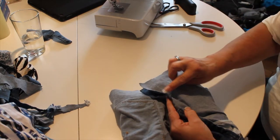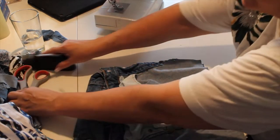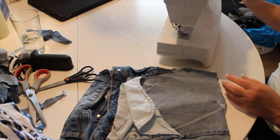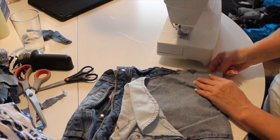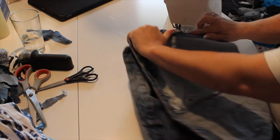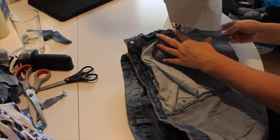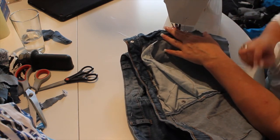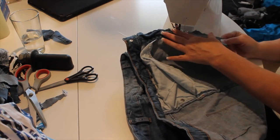What you want to do is sew from here to here, using your sewing machine or by hand. Make sure you sew it well. If you're a professional sewer, do all your measurements however you want to do it — I'm not a professional.